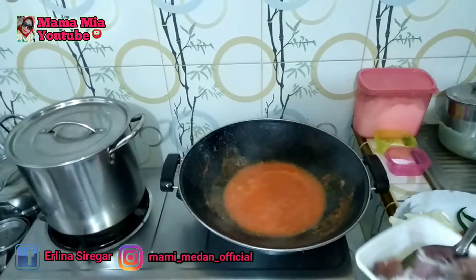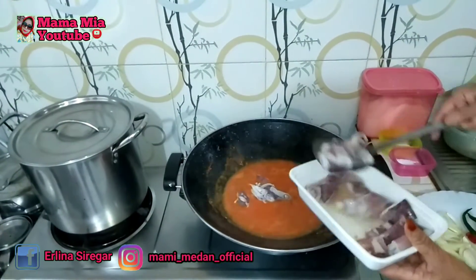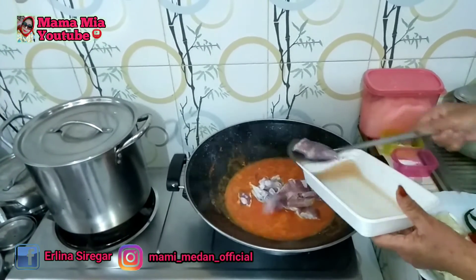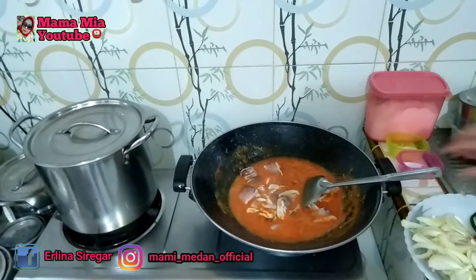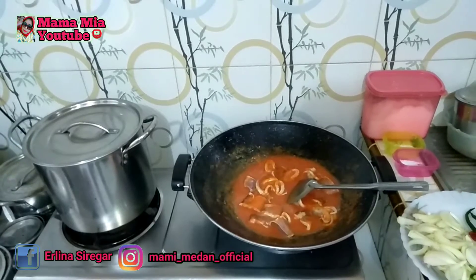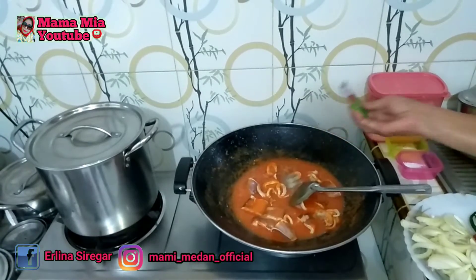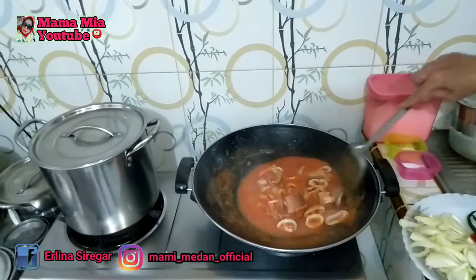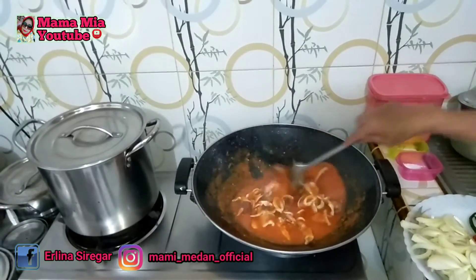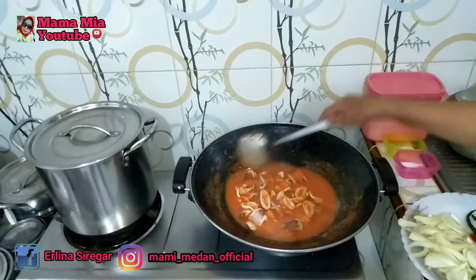Setelah bumbunya harum, kita masukkan cumi ya Bunda. Kita beri lada sedikit. Kita tunggu sebentar ya Bunda, biar cuminya agak lembutan.